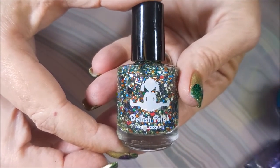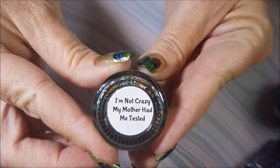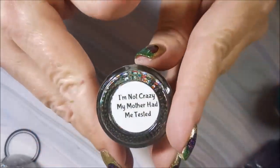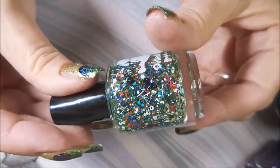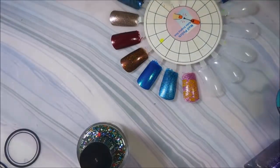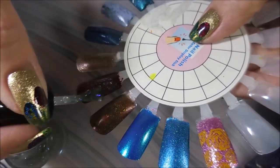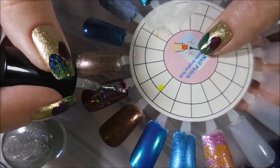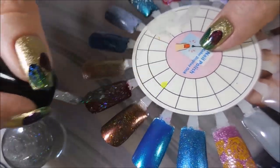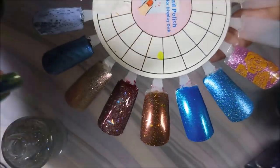The other one from Dollish Polish I also had to get because of the name — even though it's not Harry Potter. This one's called 'I'm Not Crazy My Mother Had Me Tested.' I saw that and I was like, it could have been anything — it didn't matter, I would have wanted it just for the name. I'm gonna swatch this one over this dark maroon-looking nail. I have no idea what that is — it's been forever since I painted that one. That's real pretty, real Halloween.